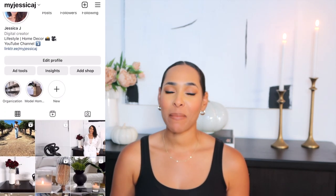Hi guys, welcome back to my channel. If this is your first time here, my name is Jessica and we talk a lot about home decor here. So if that's your kind of thing, I would love it if you subscribe and also follow me over on Instagram. My name over there is myjessicaj.